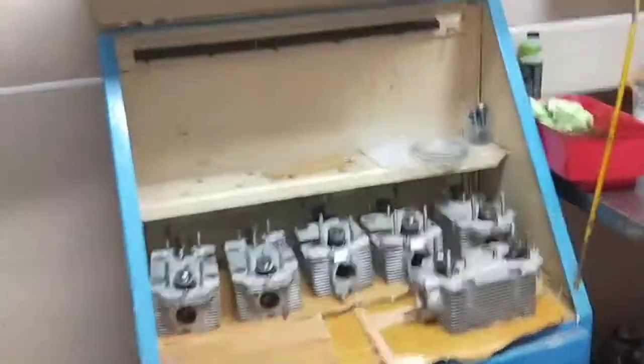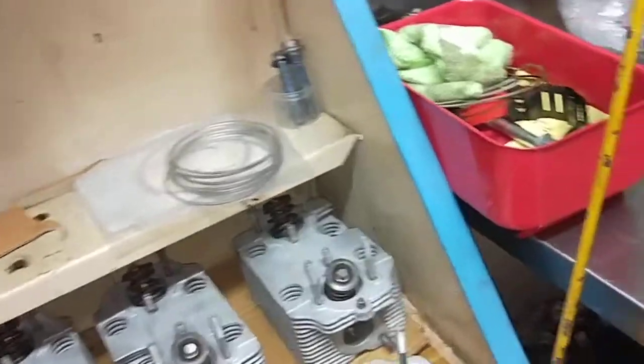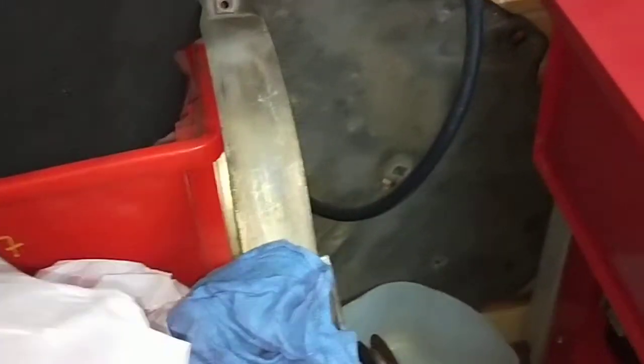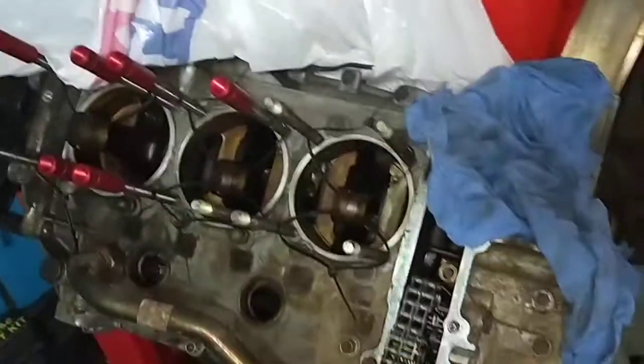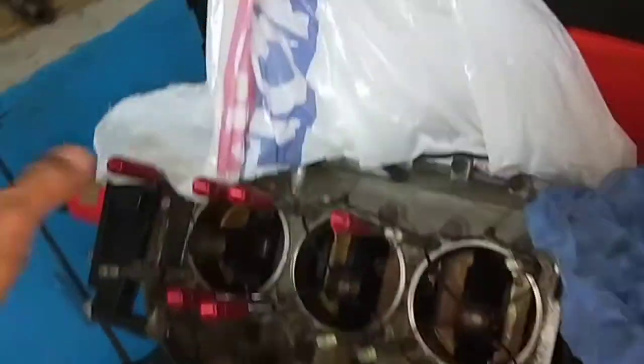Hello, Paul here from EMD Automotive and Carrying by Sydney. Today I'm going to show you what we're doing. This is a Porsche 911 SC engine. It just started running rough and losing power — that was the initial complaint.